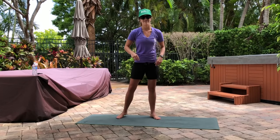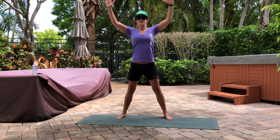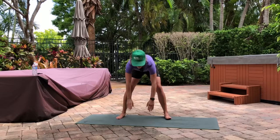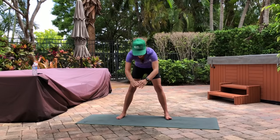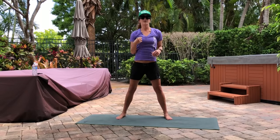First thing we're going to start with is good mornings. We're going five good mornings. Down and back. One — press your hips out. Two, three, four, last one here, and five.